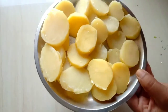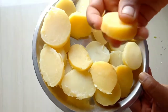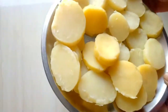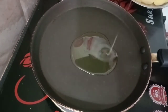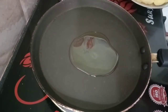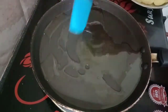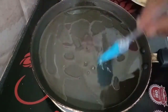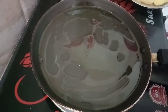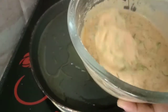Put the bread in the bag. Put the potatoes in a medium size bowl. Cut the pot. Put the pan on and put the oil in the pan to a medium heat.